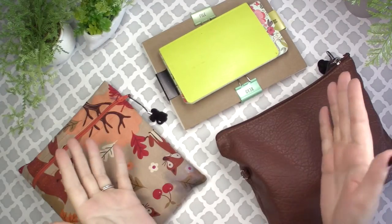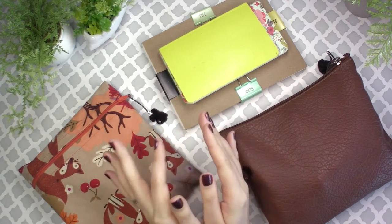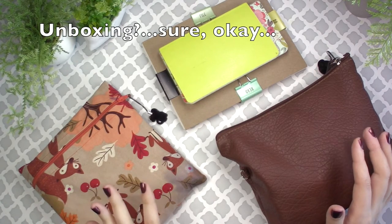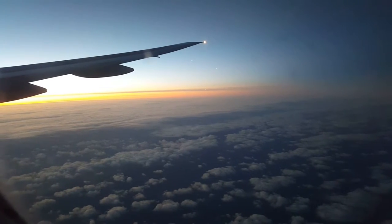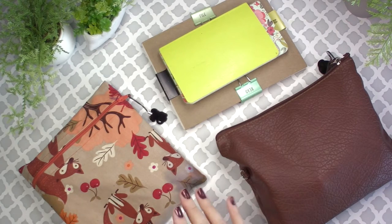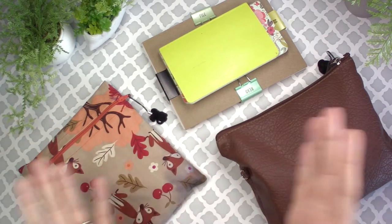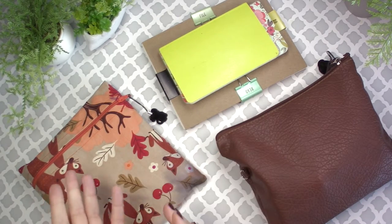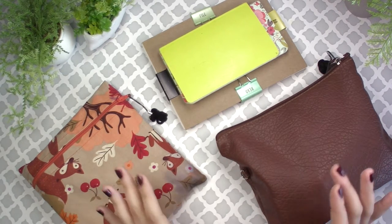Hey everyone, welcome back! Today I wanted to do a little pencil case unboxing. I've been in Europe for the last almost three weeks. Thank you guys so much for watching my last three weeks worth of videos — I actually worked really hard to get all of those pre-filmed, edited, and scheduled to go out while I was gone so I could enjoy my vacation.